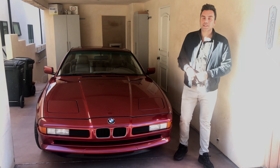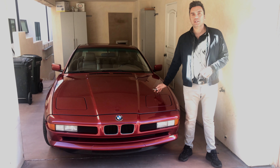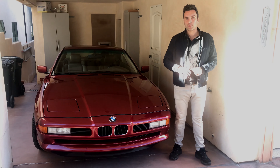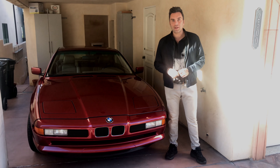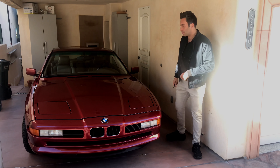Good morning. It's 8 a.m. Thursday. We just arrived here. The car has been sitting since yesterday, so it's cold. I'm going to demonstrate the cold start and some of the functions here.